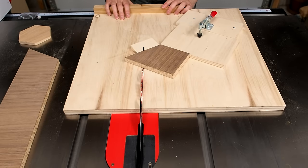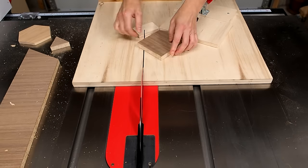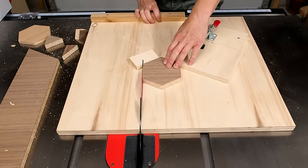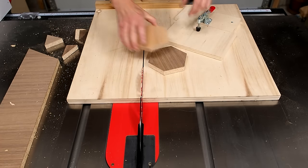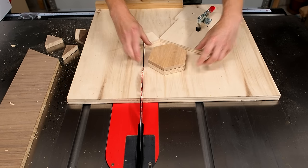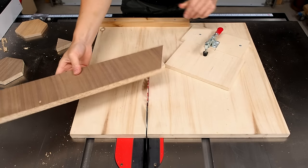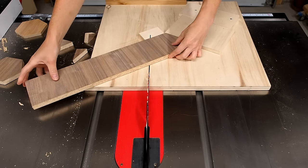Let's make the next cut. I just rotate as I go, making sure that the blank is properly seated against both backstops. And there you have it — a perfect hexagon that matches exactly with this one, same size. With the first one cut, you can grab the blank from before and just flip it over and start cutting away.